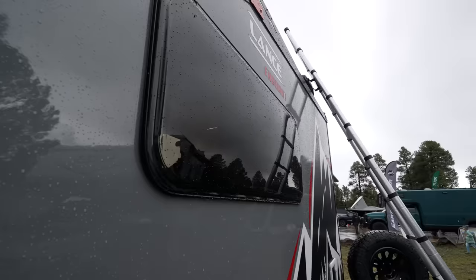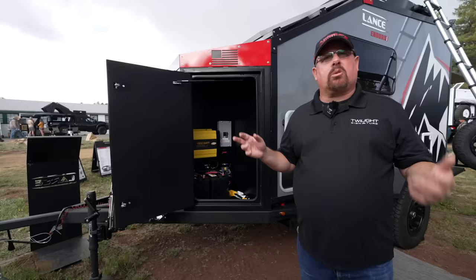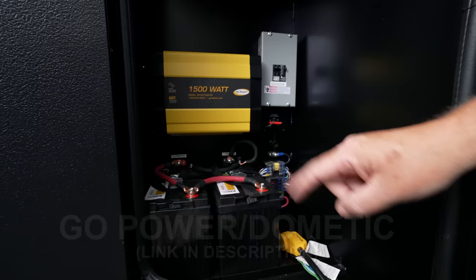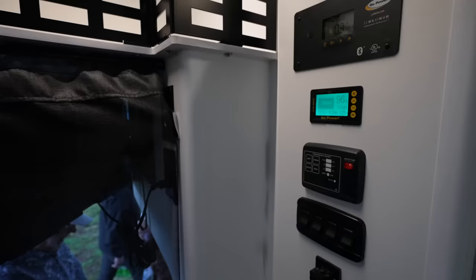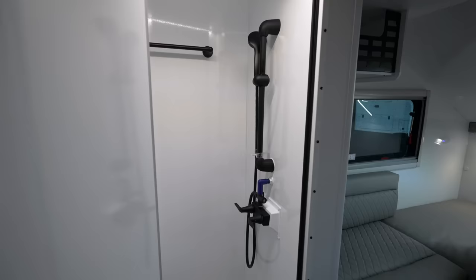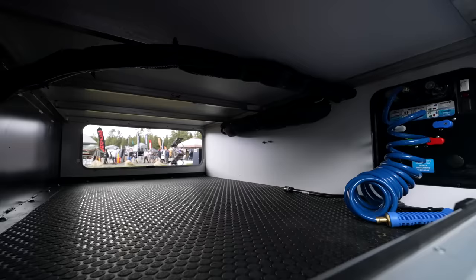Conventional trailers have been mostly on-road with very little off-the-grid capability. Getting inside, the whole system is set up by Go Power. It comes standard with one 100-amp-hour lithium battery — the second is optional — and a 1,500-watt inverter. Coming back around, the other side has hot and cold water connections, plus all your winterizing and fill valves with a nice little sprayer.